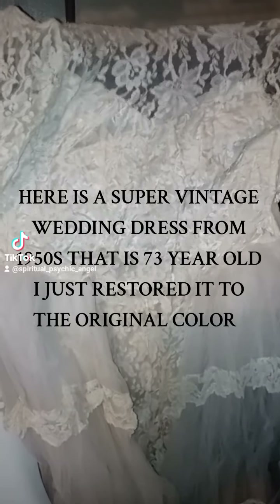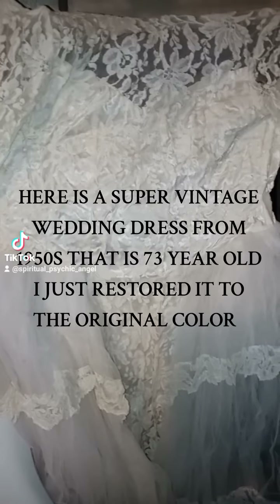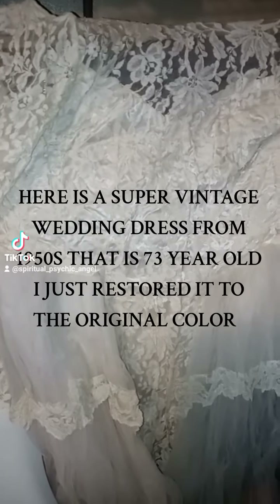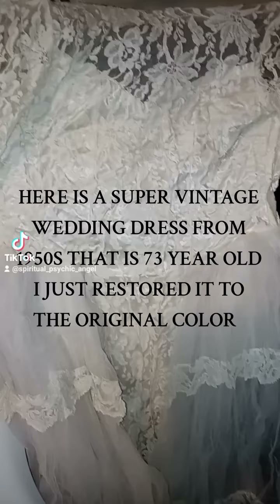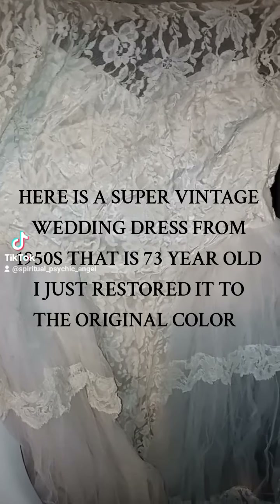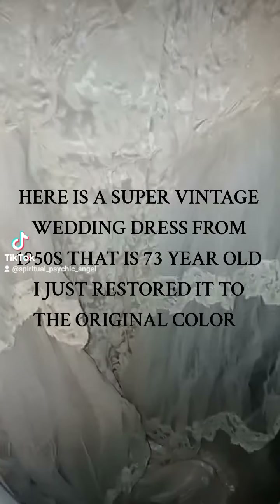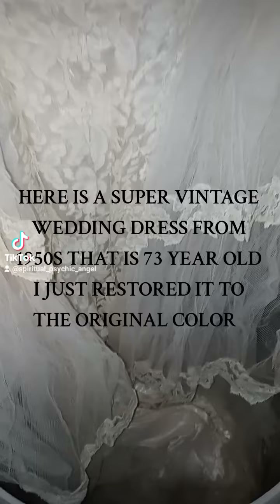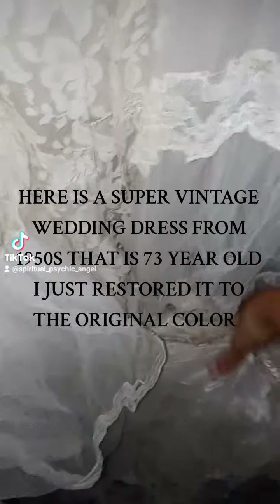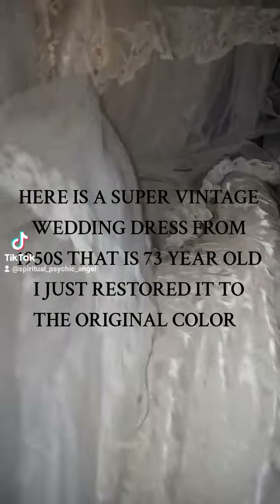Hey guys, I'm back. Here's like a 1930s, 1940s, or 1950s wedding dress in lace. It's a vintage item, beautiful, the whole nine yards. I'm going to clean it up, make it look brand new, so stay tuned for the beautiful transformation. I just want to show you the way it looks and everything. It has all the lace and the satin, and it goes all the way with the lace.